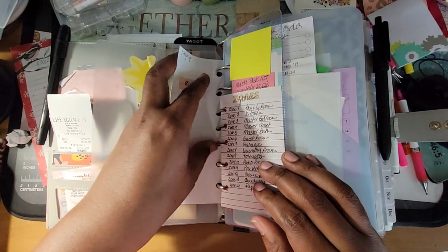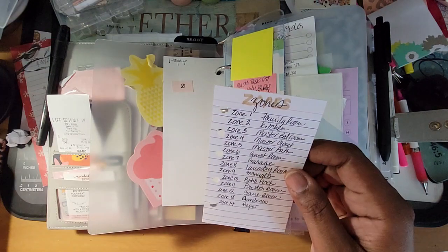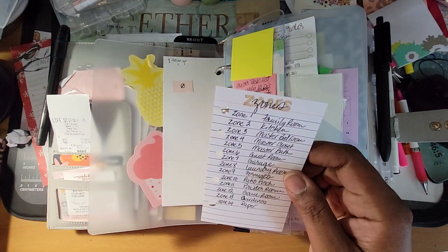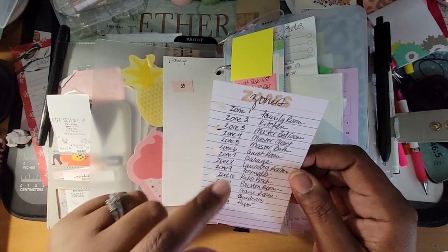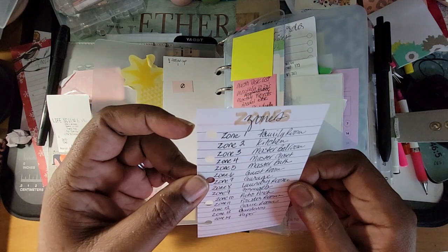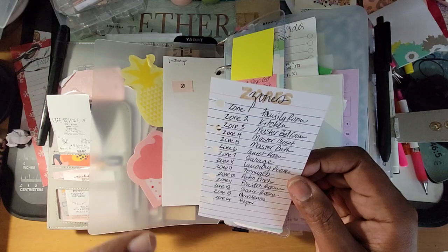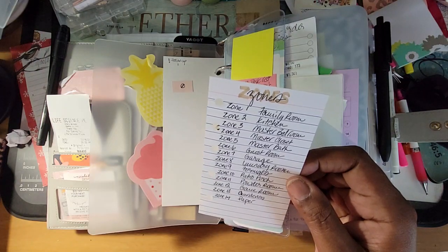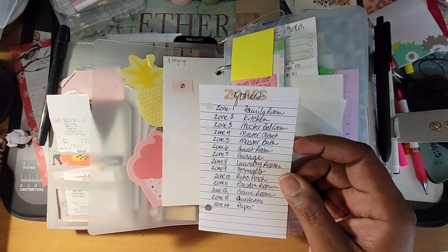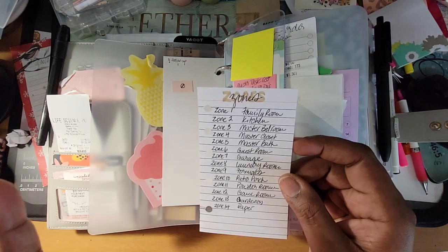This right here is my zones. That's because I have my zones in my reference section. This is just a quick reference of which ones are my zones. I have lots of zones because I like to break stuff out into chunks.